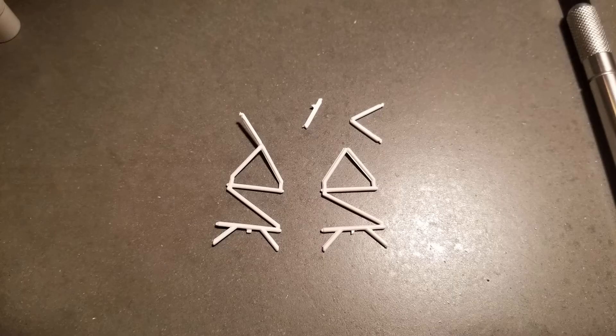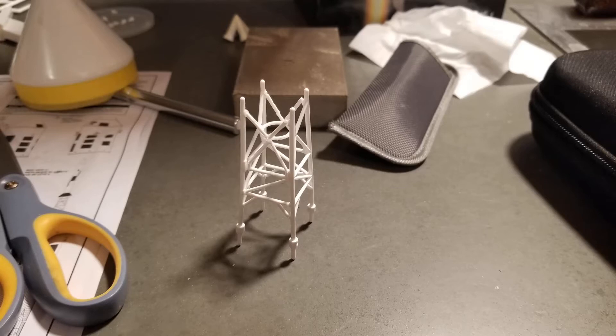My model came with the tower pieces broken, but I was still able to assemble it nicely.